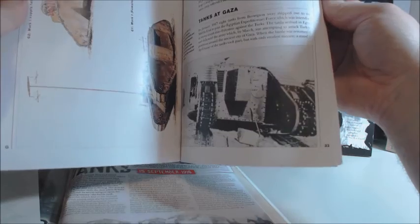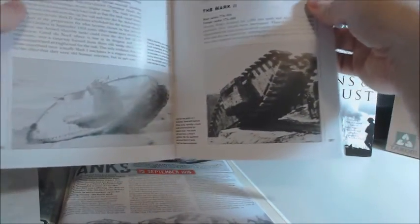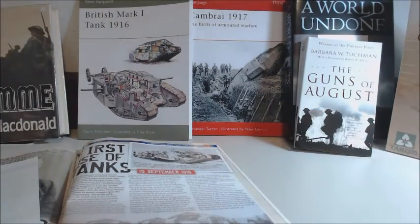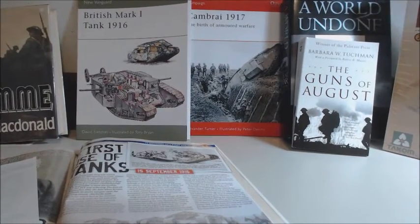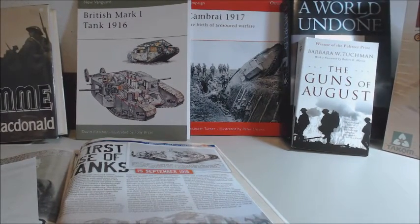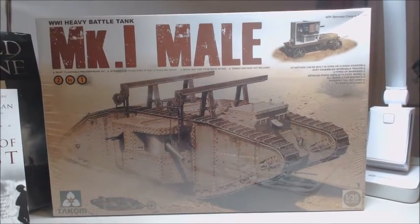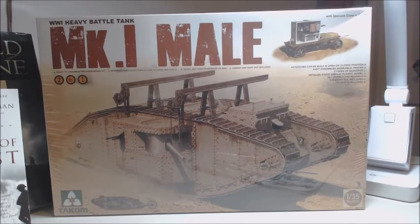I really enjoyed reading and studying the history of this stuff — it gives me a little better context to work with. Every time I build something I like to have some kind of story behind it. So anyway, that's going to be my build — I'm going to be building the Mark One Male. It's just hard to believe a hundred years, and you can see how much has happened.